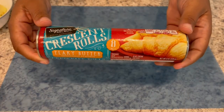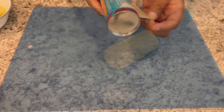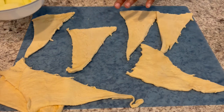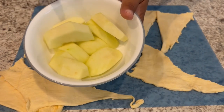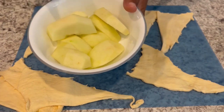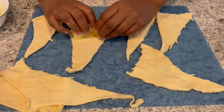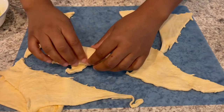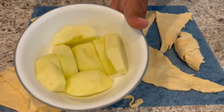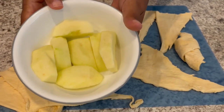Now I'm going to open up my tube of crescent rolls and unroll all of them. I have my apple, which I've peeled, cored, and sliced into eight pieces. Just place a slice at the biggest part of your crescent roll and roll it up. Also, to keep the apples from browning, I took some of the extra Sprite, sprinkled it over the apple slices, and tossed them — that will keep them from getting brown.